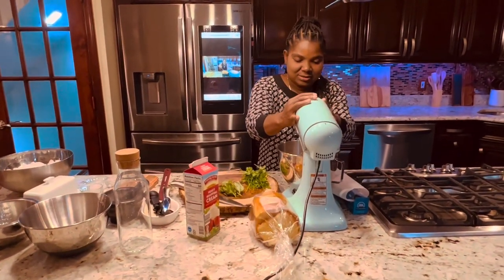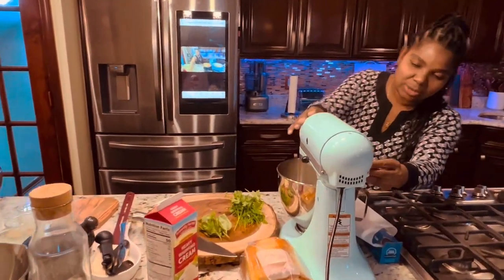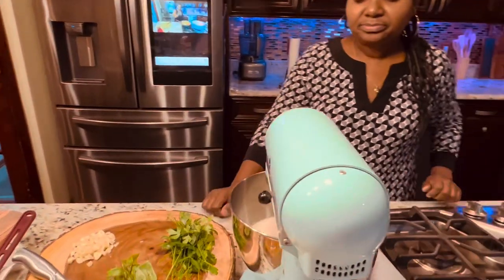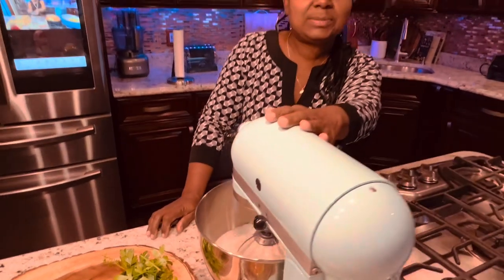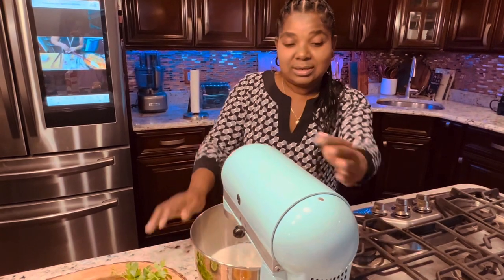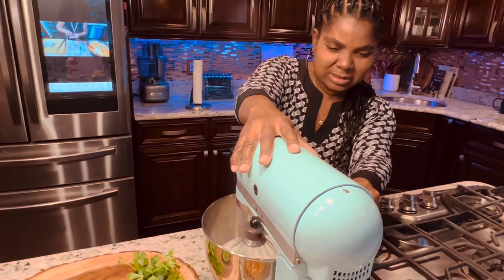We're going to use the mixer. Start with low speed, because if you start with high speed all the cream is going to spit on you. It's not going to spill exactly, but you do it level by level.